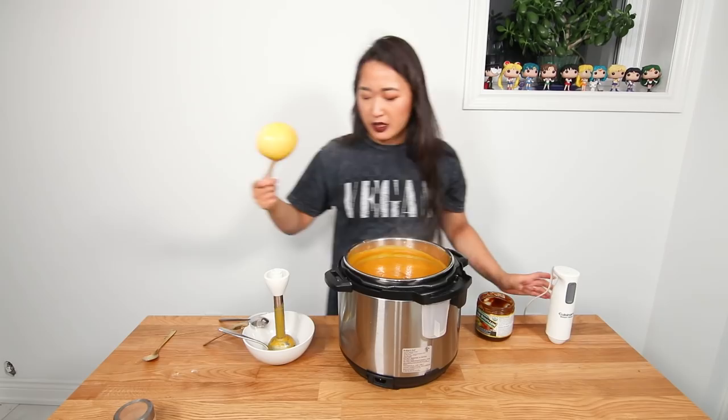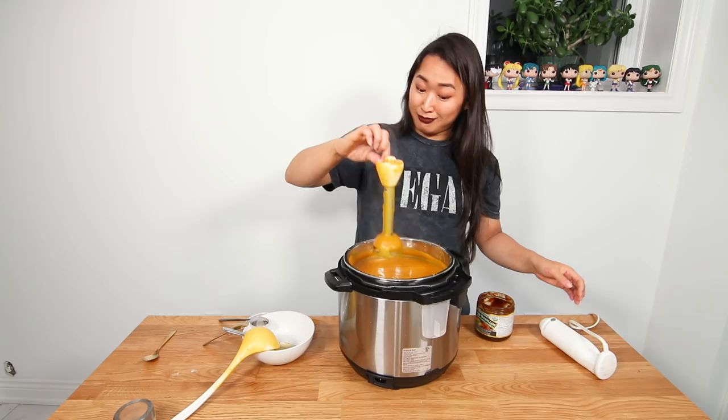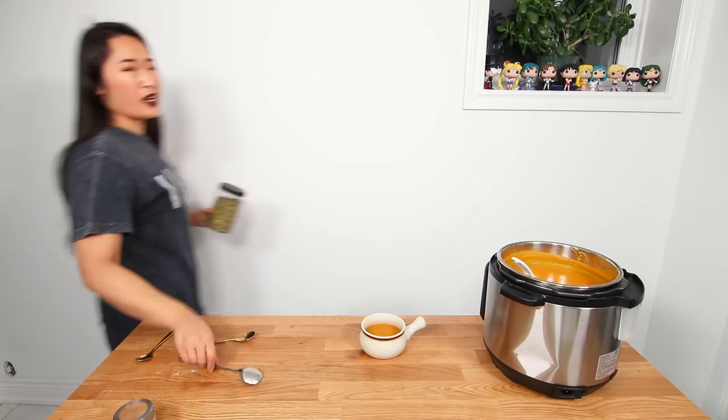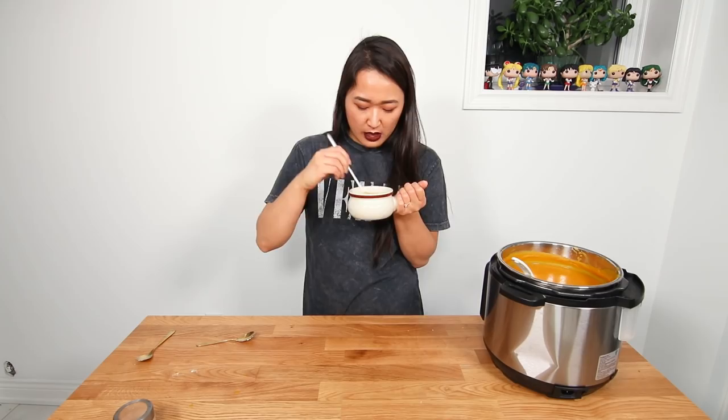I had a little spill — just a moment. Okay, there we go! There's Flavortown. I'm going to add a little crunch with some pumpkin seeds on top, just a little sprinkle like that. And a little black pepper — can't go wrong with that.